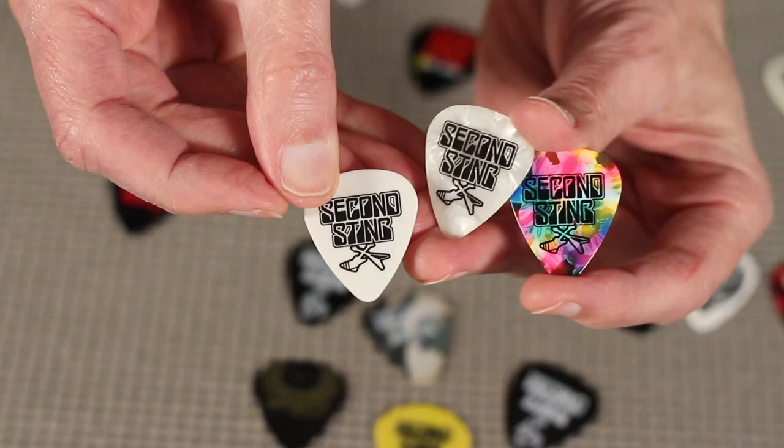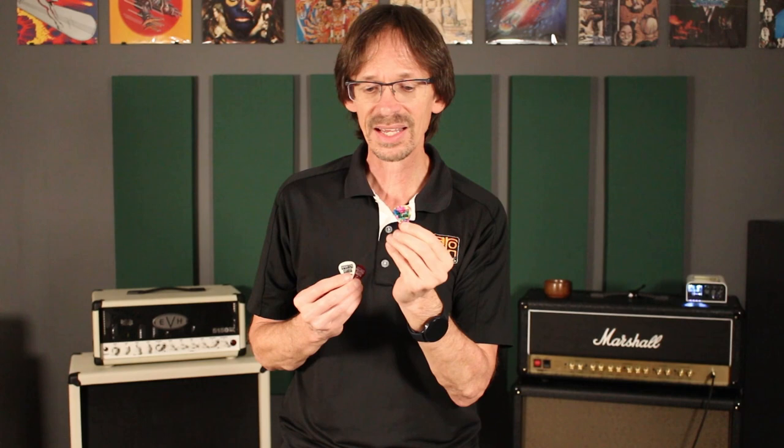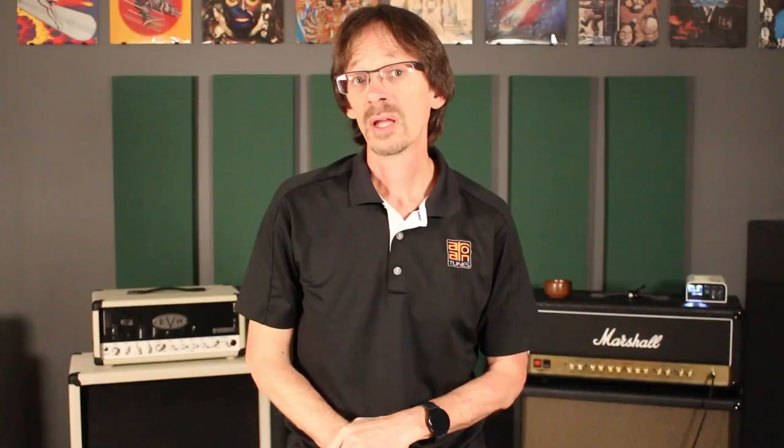Number three: always keep the pick material in mind. I have a series of picks here that all have the exact same logo, but the logo comes out a lot better on some than others. Look at the confetti material — the logo almost disappears in it. So if you want to use a really busy pick material like confetti, think about a really simple logo. If you start getting really detailed, you're going to lose a lot of it because it'll be overcome by the busyness of the pick material.